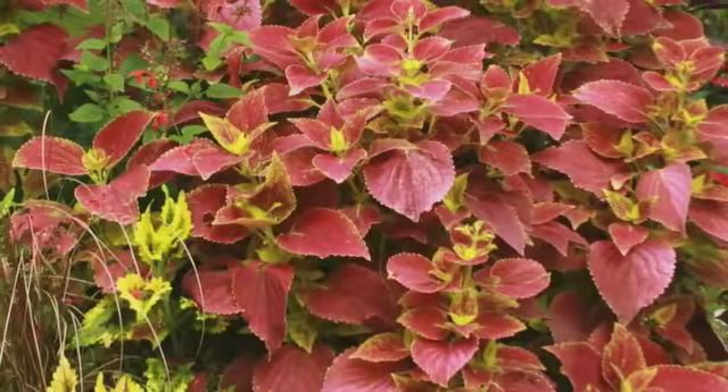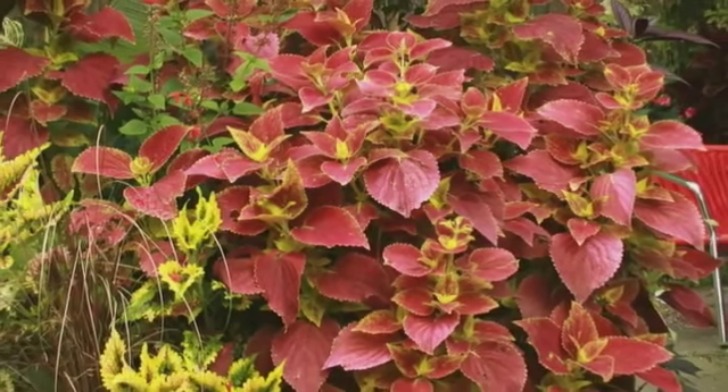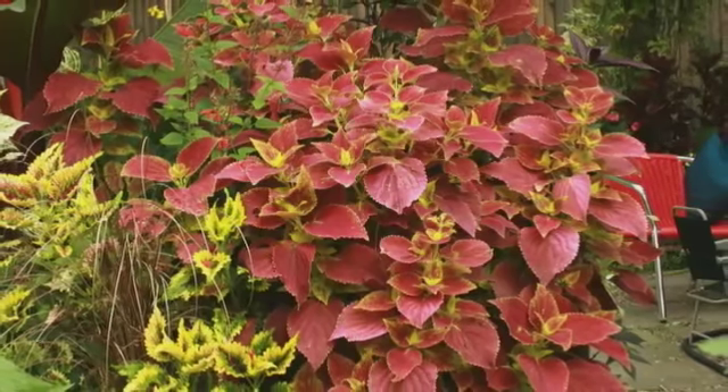This is a coleus that was pruned extensively in the spring, and you can see that it's very bushy, it's very full, and it's a very happy coleus.